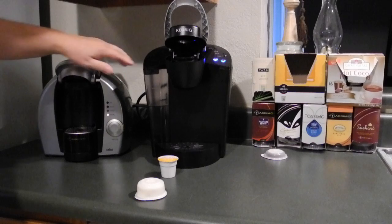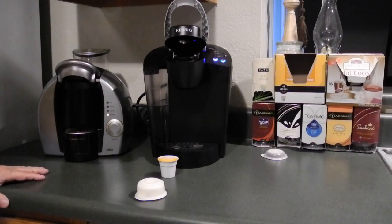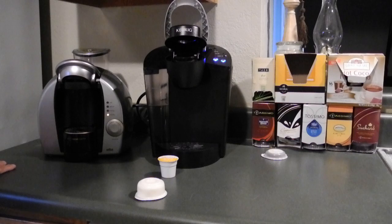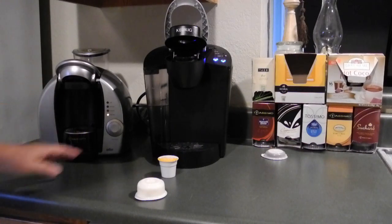They have a pretty similar water capacity. The T-discs are a little harder to come by and on average a little bit more expensive with the Tassimo brand than this brand.